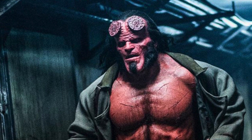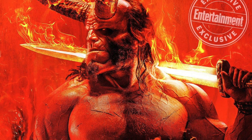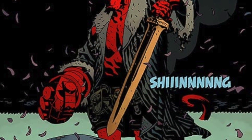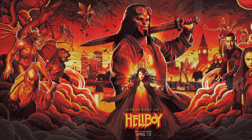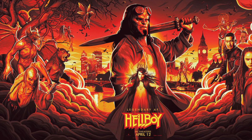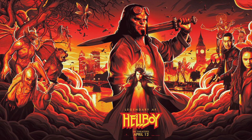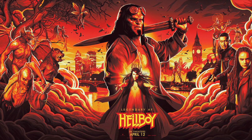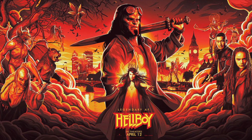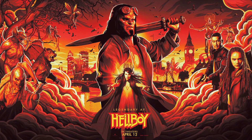If you look at the design of the sword in the first look image, it looks pretty reminiscent of the comics — there's not a massive difference. Now, looking back at the comics, once Hellboy had destroyed the champion of Nimue, he decided he was going to face her on his own. So he chucked Excalibur to one side and gave the sword to Alice Monaghan, another character we are seeing in this film.